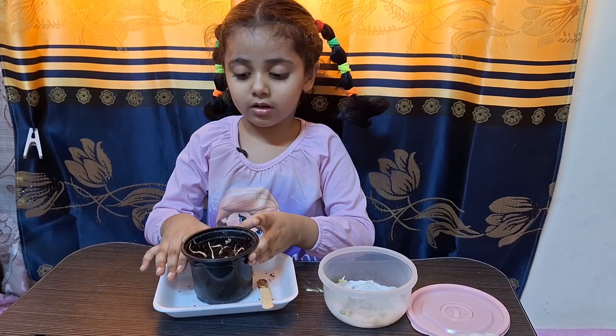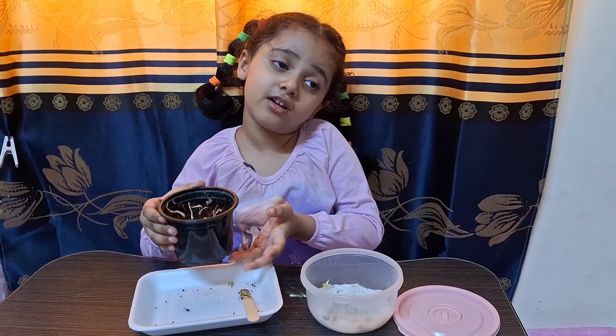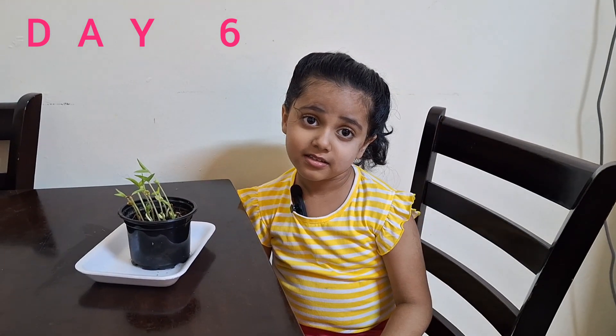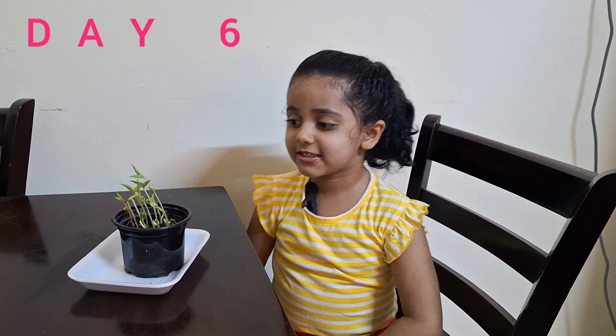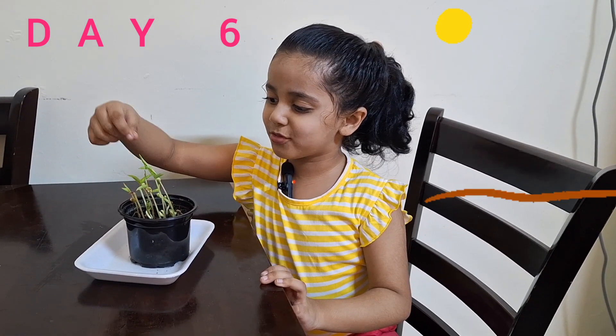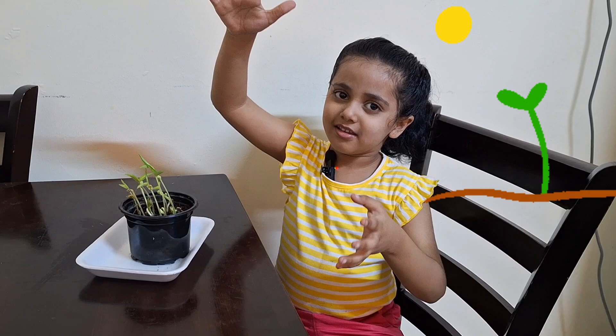We will water this plant every day. We will check the growth every day. Hey friends, this is the sixth day. As you can see, my plants are growing up. Some are growing, some are still growing. I'm watering this plant every day.